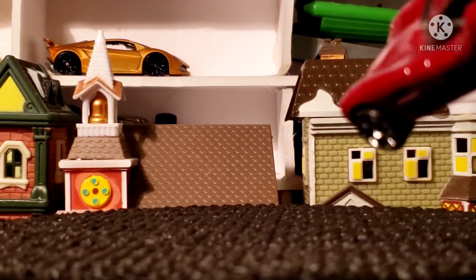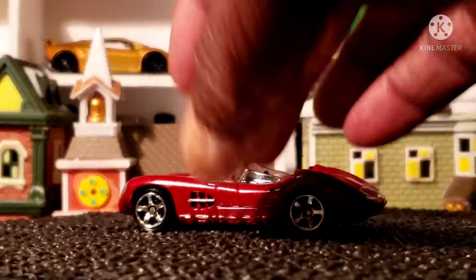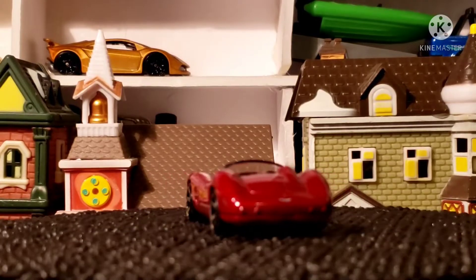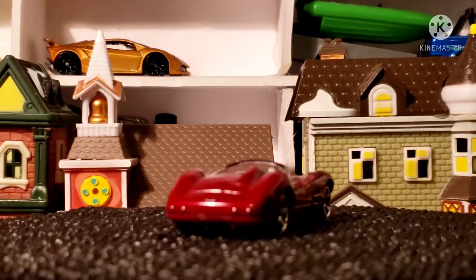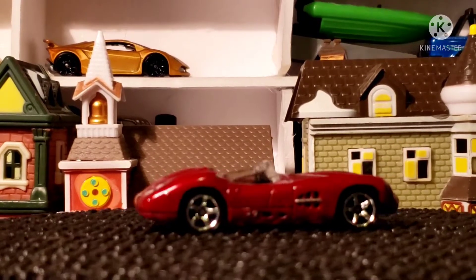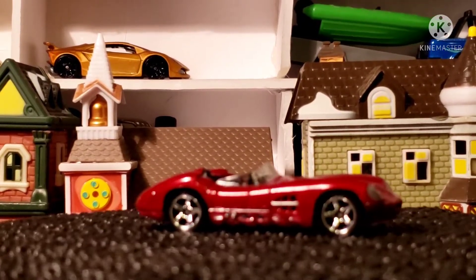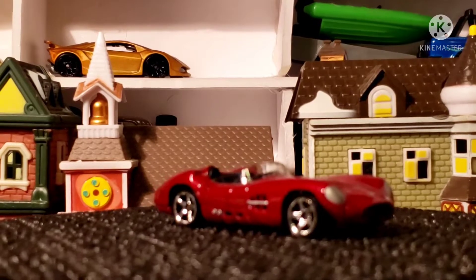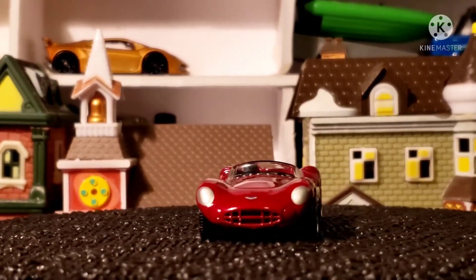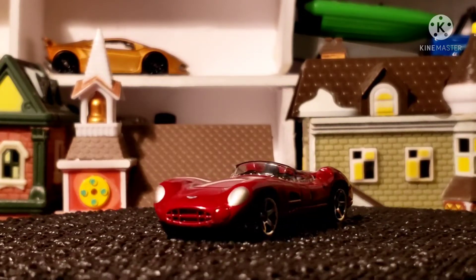There are some foot pedals in here, kind of hard to make out, but there is the car. I think it's an awesome car. You can see the badge on the front.